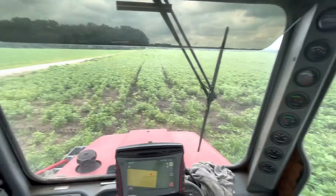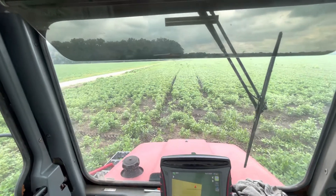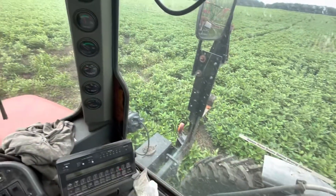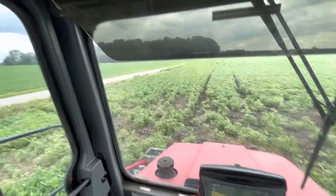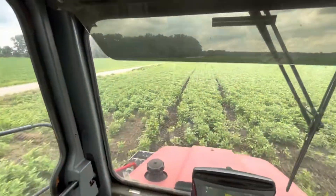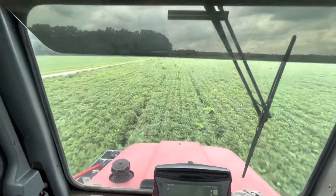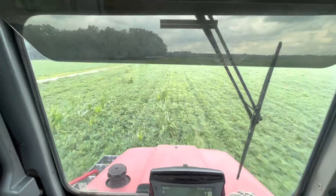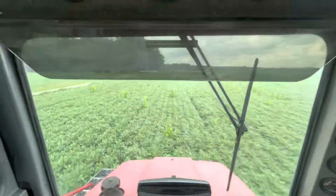Hey guys, welcome back to the channel. I'm trying something new - when I got that camera holder, it also had a head mount as well, so I figured I'd try that out. As you can see, I am actually not working on final drives today. I am in the sprayer, so let's see how well this works. It'll be kind of bouncy because the seat is like an air or a spring combination type of seat, so it gets kind of bouncy after a while. I'll try to hold it pretty steady.